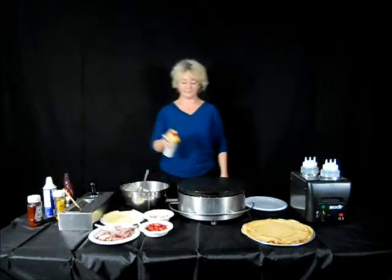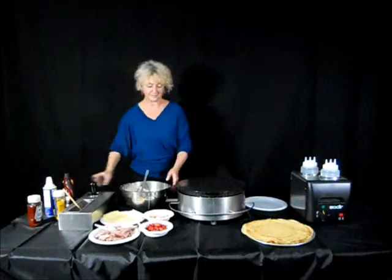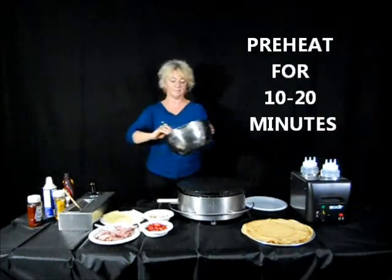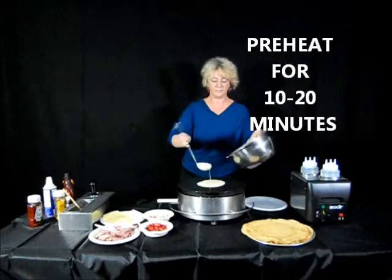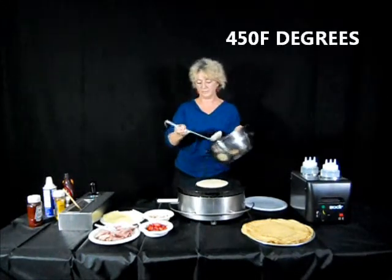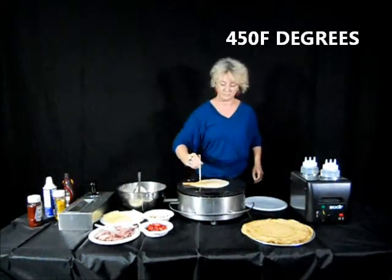To make a crepe, first of all you preheat your crepe griddle for between 10 and 20 minutes to 450 degrees Fahrenheit. Or if you're using our 120 volt model, you would set it between 5 and 6.